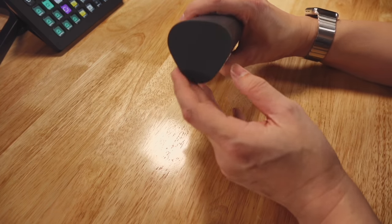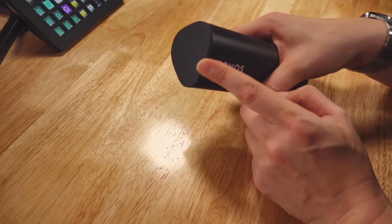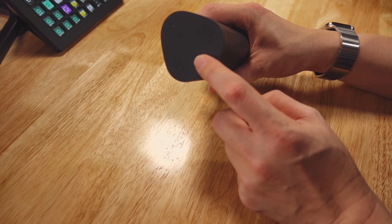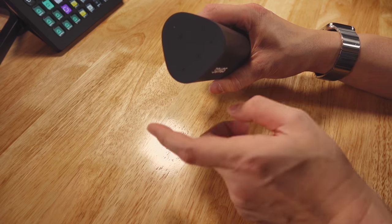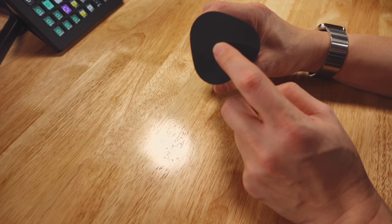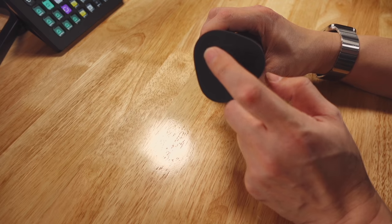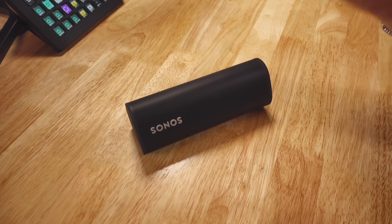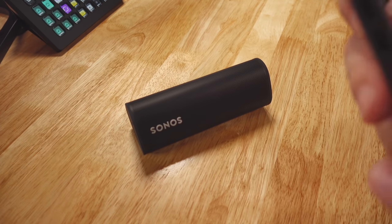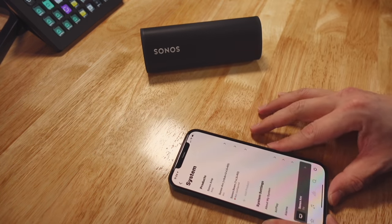We'll test the charging in a bit. This is the top: play/pause button, double-click to skip forward, triple-click to skip back, volume minus, volume plus. There's a light here for the mic — this is the mic symbol to turn it on and off, as well as to activate the voice assistant. Let's power it on. Before we do that, let me bring up the Sonos app so you can see for yourself how this works.